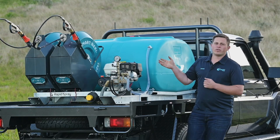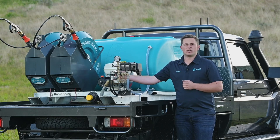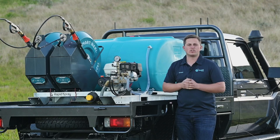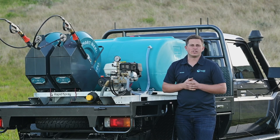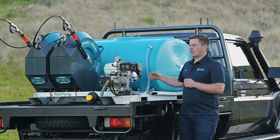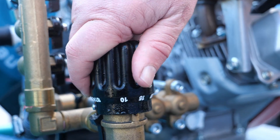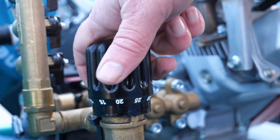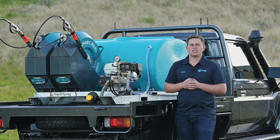It's important with the pump that you always start in the bypass setting, so don't have any pressure dialed in on the regulator. If you do, that adds load to the engine — it'll be harder to start and will give you more wear and tear. Start the engine and then dial your pressure in. If you're spraying woody weeds you'll be spraying mostly in the range of 20 to 30 bar. You can go right up to 40 bar or 580 psi if needed.